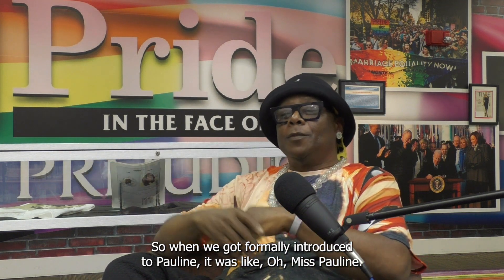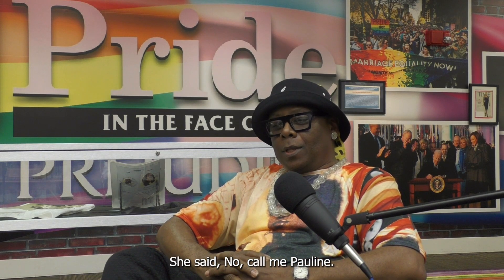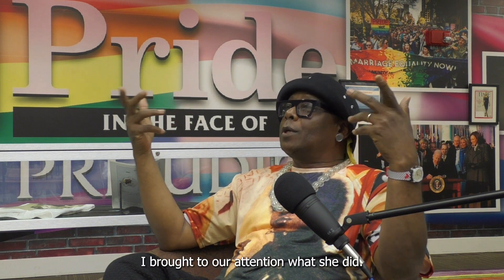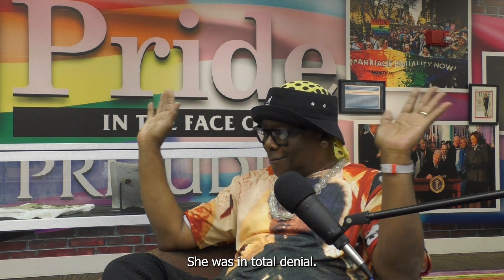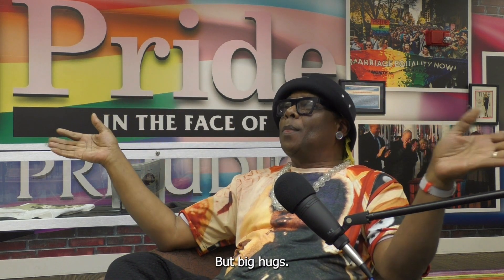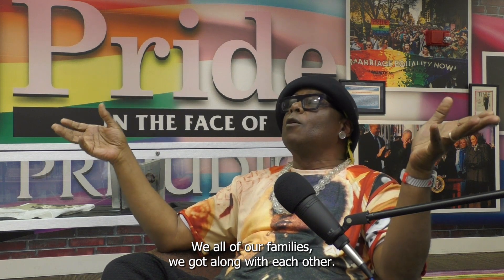When we got formally introduced to Pauline, she said, 'Call me Pauline.' As time went on, we developed a relationship with her. I brought to her attention what she had said, and she was in total denial — like she never said it. So I said, okay, let's just move forward. But it was big hugs. All our families got along with each other.